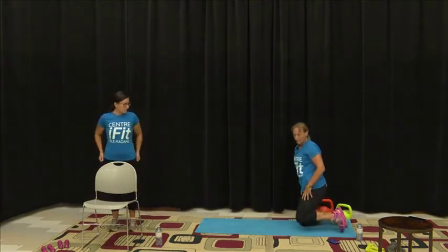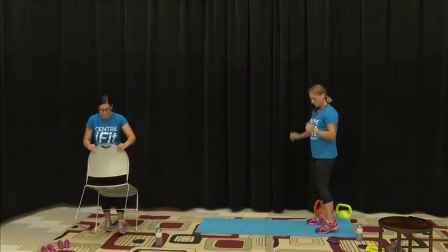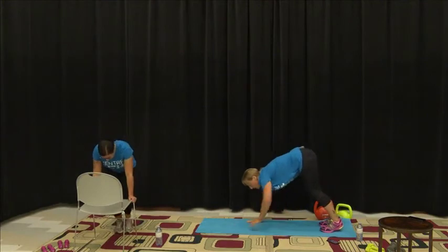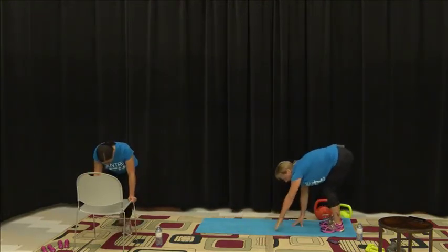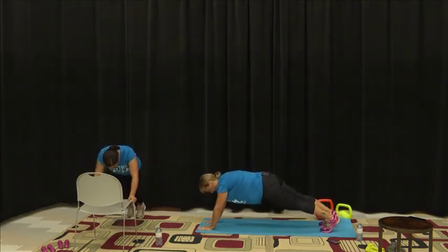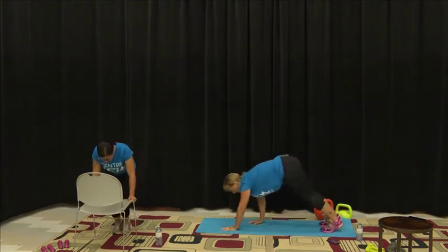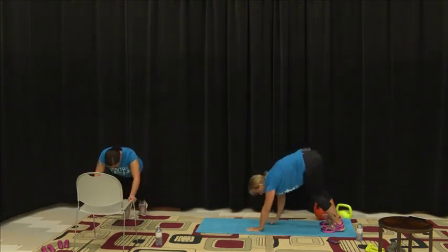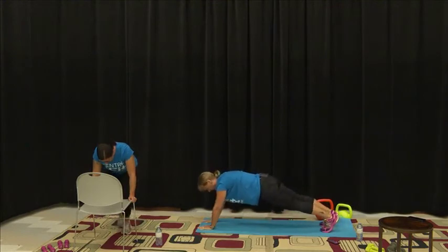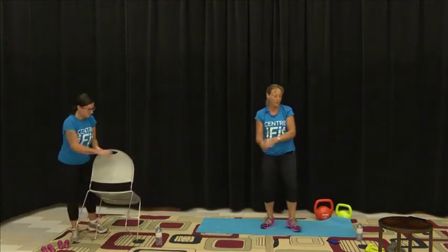Last one — sit it out, come up, and get ready for those inchworms. This is another cardio section to help bring up the heart rate, a whole body movement. Up and back down, keep it going. Everyone's doing a great job this morning — I hope everyone's keeping well and trying their best. There we go — rest it out, good job everyone, that's round one complete.